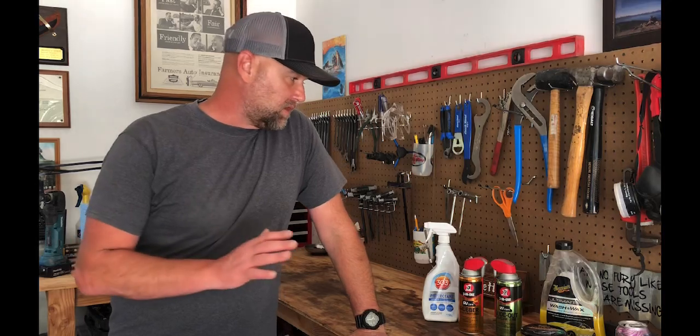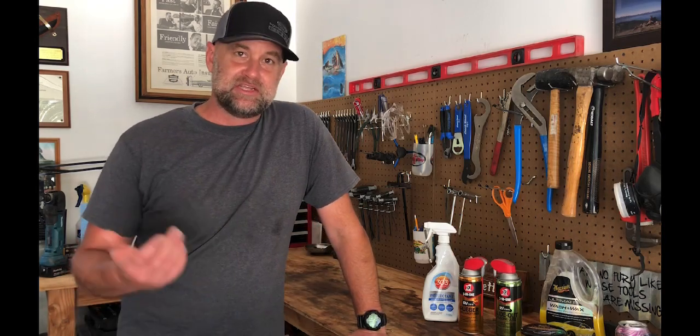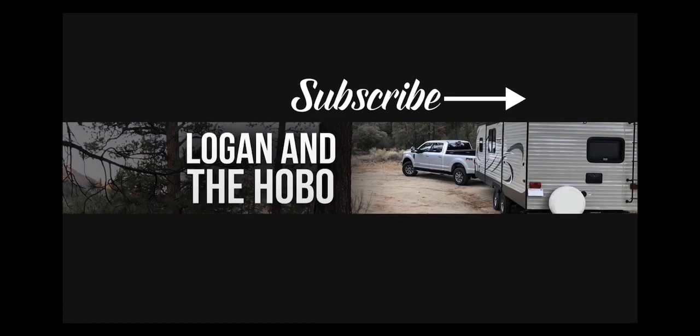I forgot to mention: pretty much anything you apply to the RV or trailer here needs to be clean first. The waxes, lubricants, any of that stuff — it needs to be clean and dry before you can apply it. That wraps it up for this episode of the Logan and the Hobo RV Adventure Channel. I hope you enjoyed it — just a couple of quick tips and tricks on RV cleaning and maintenance. If you like the video please hit the like button, and if you like the content please subscribe to the channel. I'll see you next time, thank you.